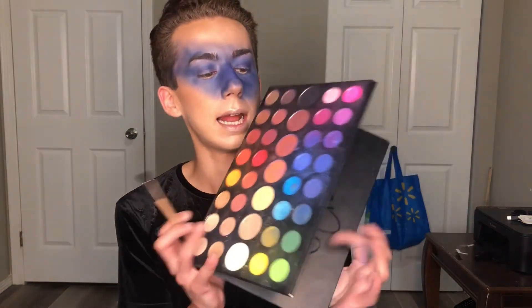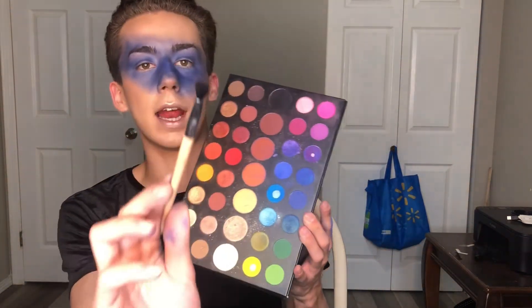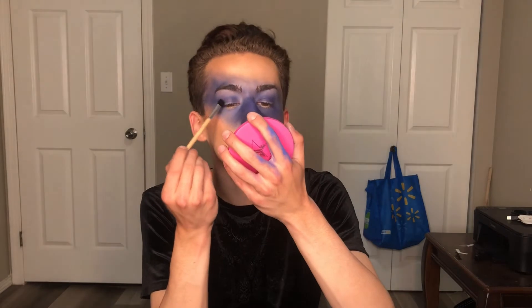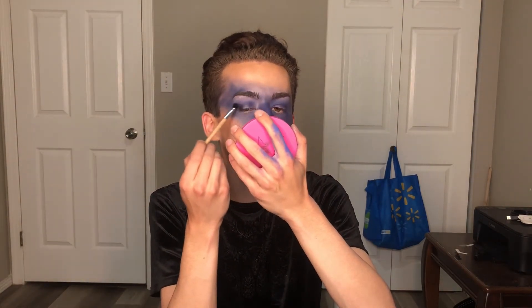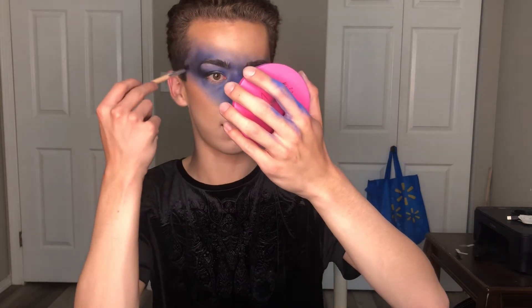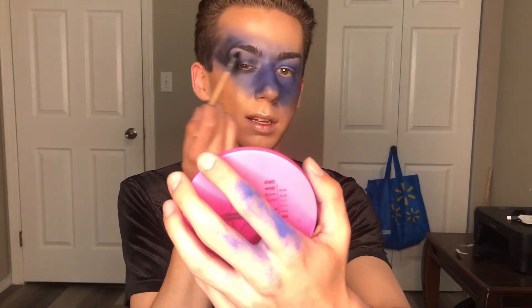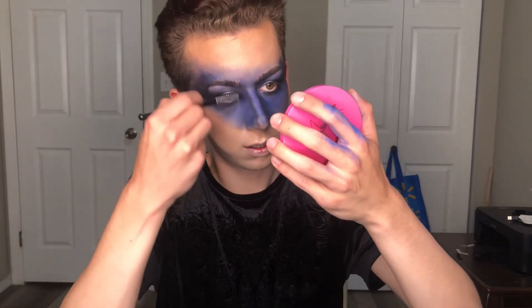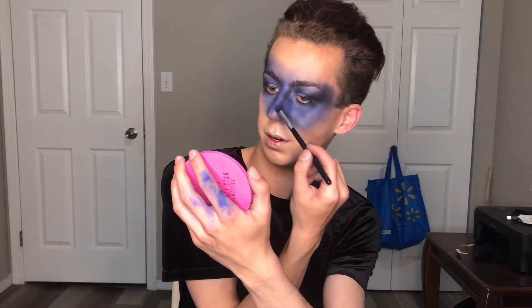Now that we've spent half an hour blending blue all over the face, we're gonna take some black from the palette and put it on an angled Sephora brush — I love this brush, it's really good. We're going to deepen up the outer corners for that dark cloudy sky effect, adding some depth. That black just did it — it looks marvelous.